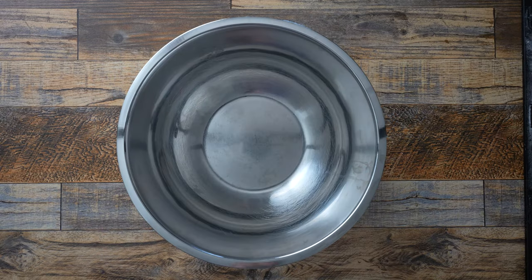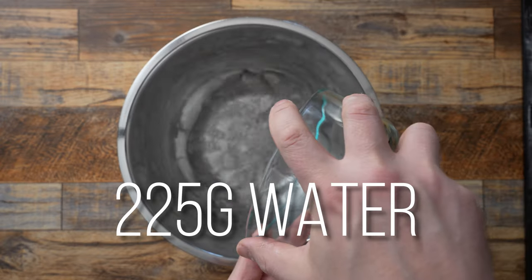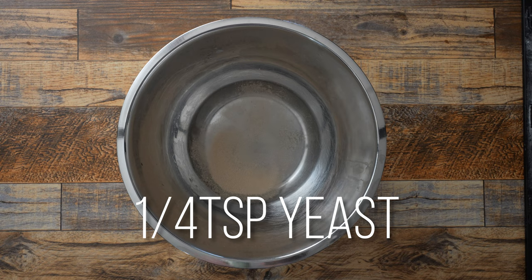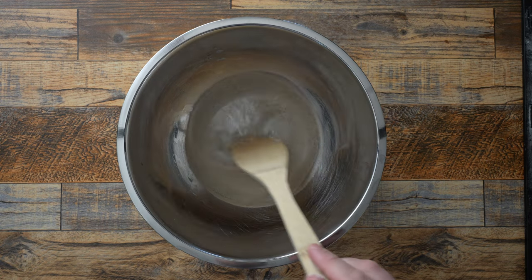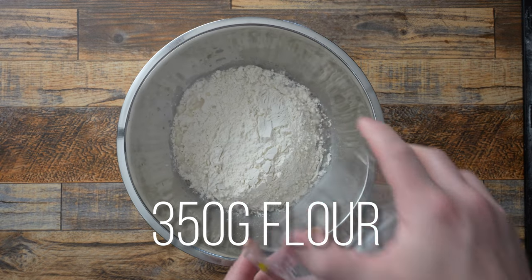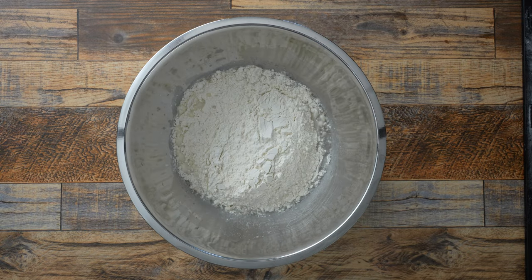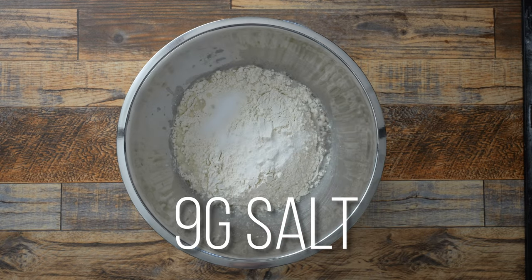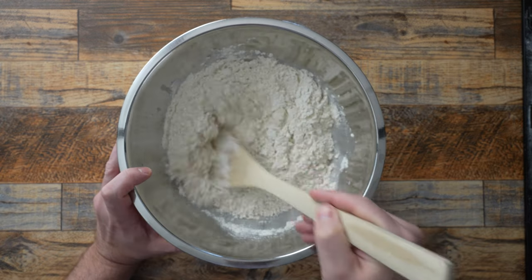I'll grab my large mixing bowl and to that I'll add 225 grams of room temperature filtered water. Then I'm adding a quarter teaspoon of instant yeast — that's about 1.5 grams if you're going to weigh it out. Give it a little stir and then I'm going to add 350 grams of the flour of your choice. This is just some King Arthur bread flour I had laying around. I'll follow that up with one teaspoon, or about 9 grams, of sea salt.